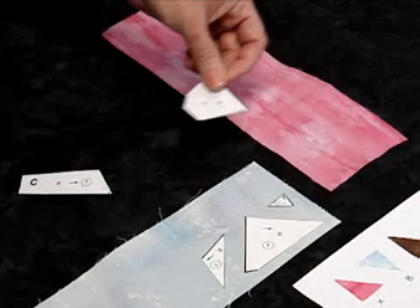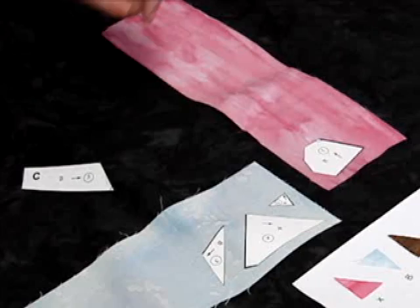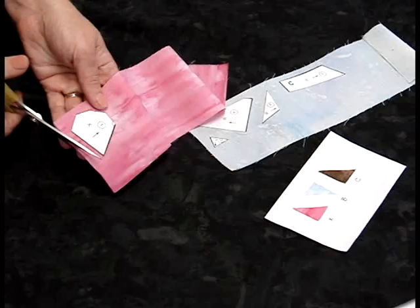This fabric does have lines in it. When I iron this pattern piece on, I'm going to take care to iron it where the arrow is going this way, so I would just iron it to the right side, press it, and come right back up. The next step is to cut the pieces out. What we're going to do is cut a nice fat quarter of an inch around.